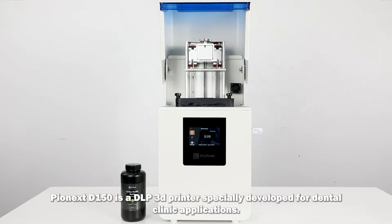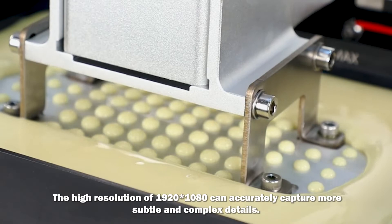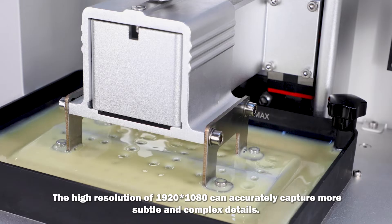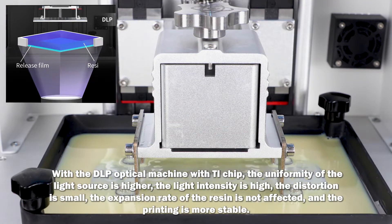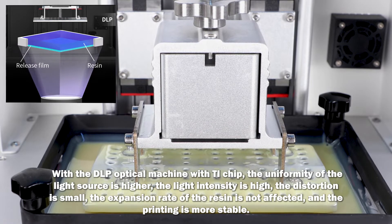Pionex D150 is a DLP 3D printer specially developed for dental clinic applications. The high resolution of 1920 by 1080 can accurately capture more subtle and complex details. With the DLP optical machine with TI chip, the uniformity of the light source is higher, the light intensity is high, the distortion is small, the expansion rate of the resin is not affected, and the printing is more stable.